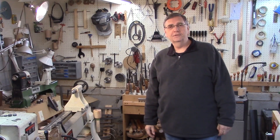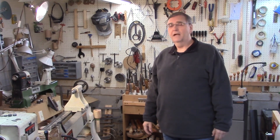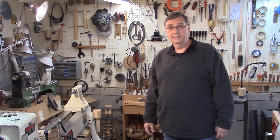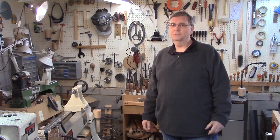Stay tuned to this channel — I'll have other videos up shortly going through the entire process in detail, showing you what tools you need, how to use them, what materials you're going to need and where to buy them, and of course how to do the silver brazing. See you later.